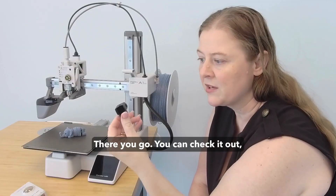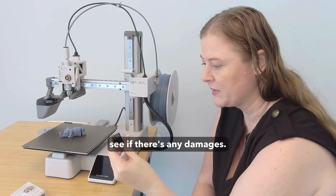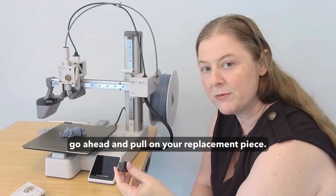There you go. You can check it out and see if there's any damage. If it is damaged, go ahead and pull out your replacement piece.